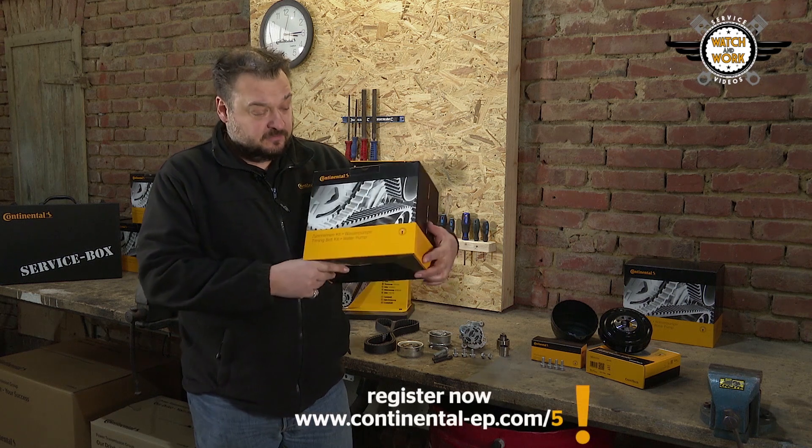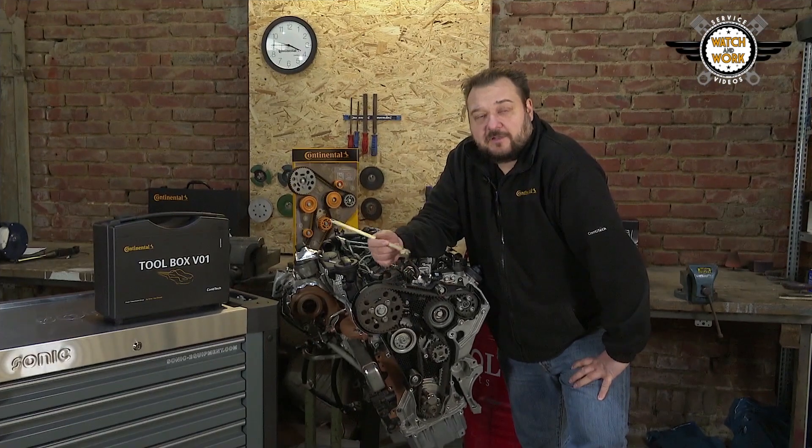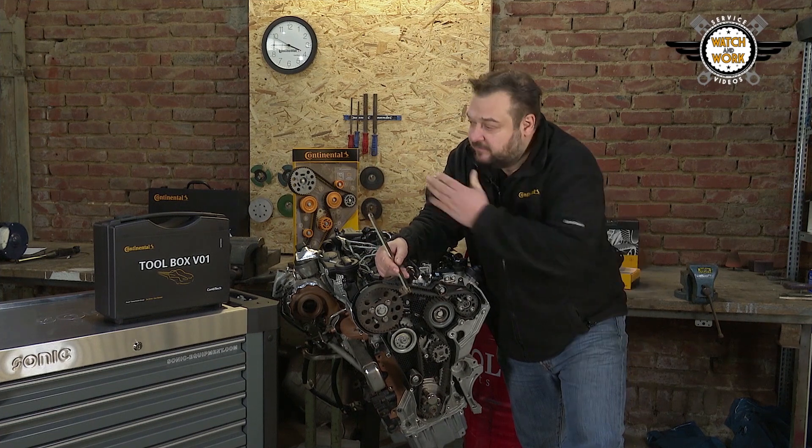Don't forget that all of our products come with a 5-year guarantee. Let's see which tools we use from the V01 for this engine.